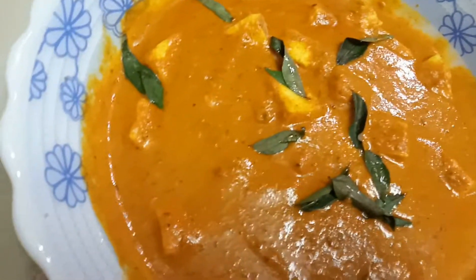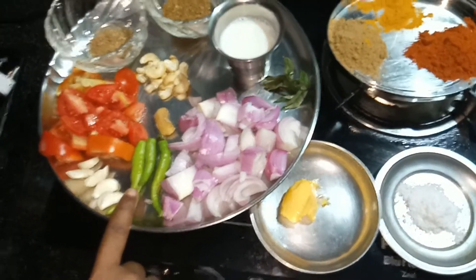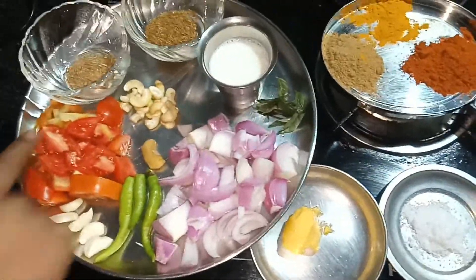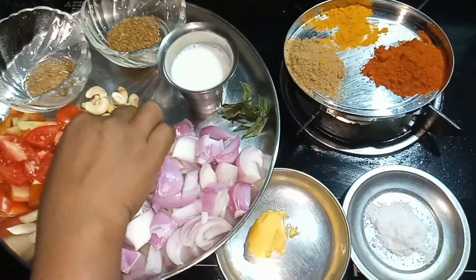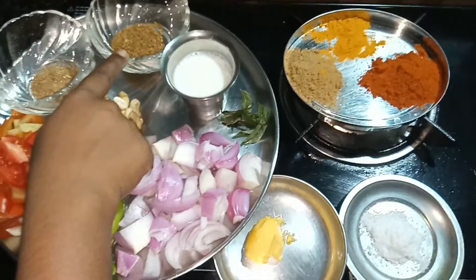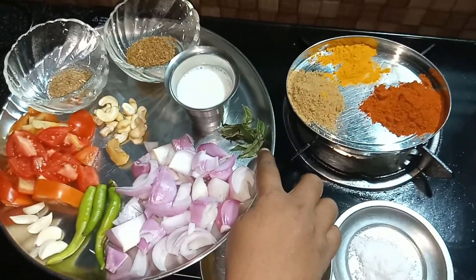We are going to prepare the ingredients, including butter.